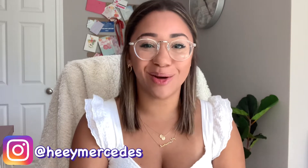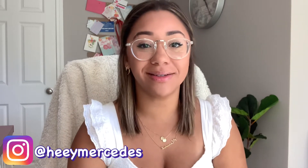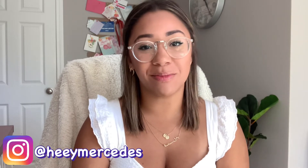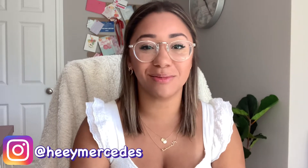Hi everybody! Welcome back to my channel, and welcome if you're new. My name is Mercedes. I upload videos about nail polish, nail care, and hand care. So if that's something that you're interested in, definitely consider subscribing.